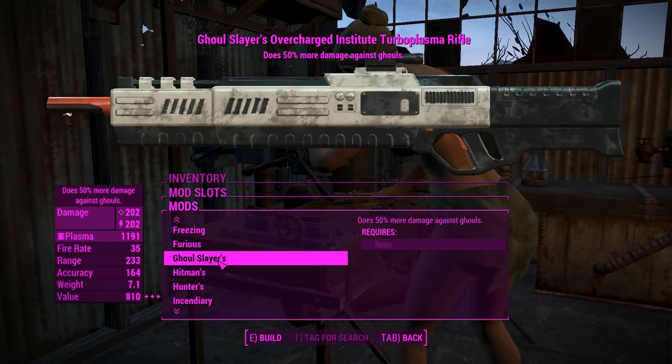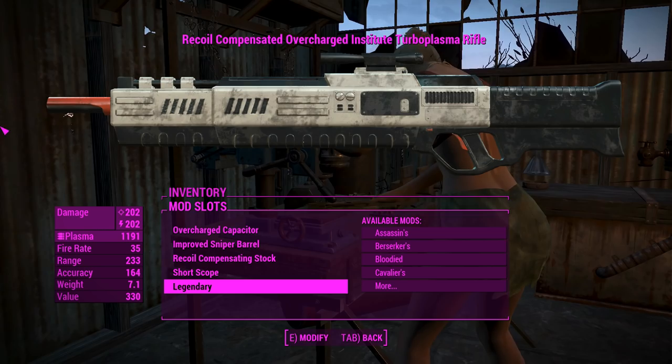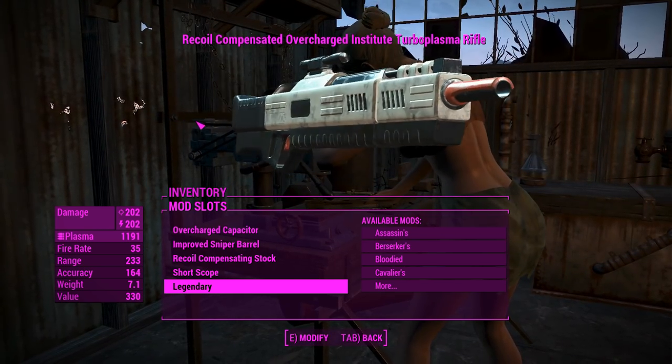We probably won't need a legendary effect — 202 damage is pretty good. We'll grab an automatic version as well, and we'll see you in Gunner's Plaza.